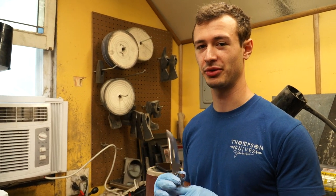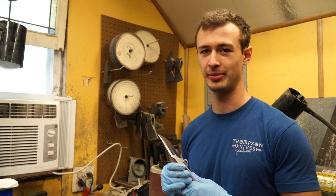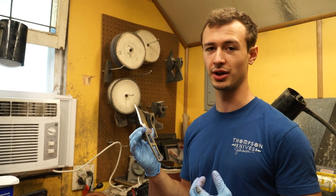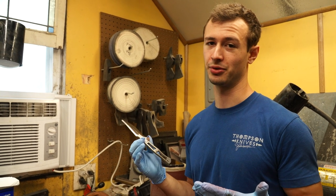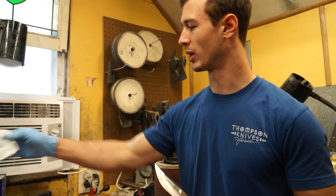First of all, before you even get started with the actual finishing — the acid and tumbling — you need to have the knife up to the appropriate grit. If you don't take the knife up to high enough grit before you etch and tumble, you see those grit lines and it just looks sloppy. What I've found is that you need to be taking your blade up to at least 320 grit; 220 shows, and really anything below 320 will show those grind lines.